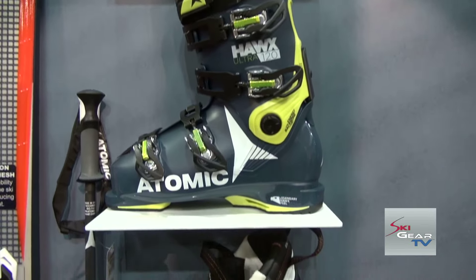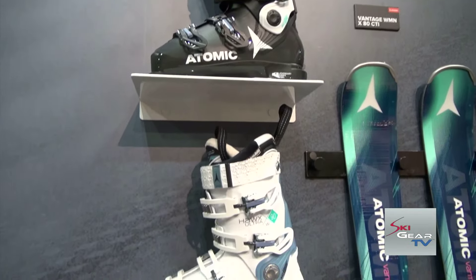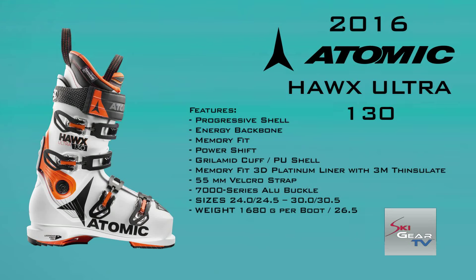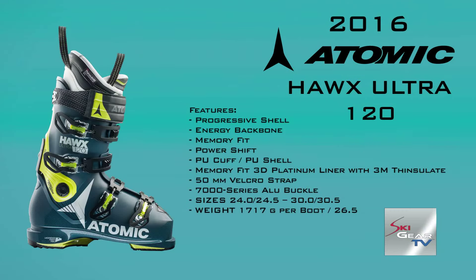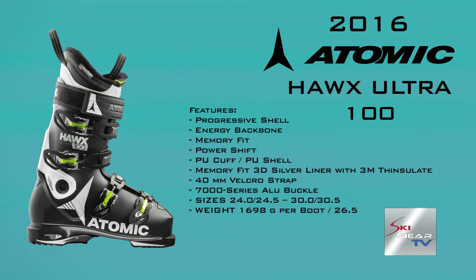We're really fired up. Probably the most exciting thing in our booth this year is the new Hawks Ultra — a 98mm last. Our Hawks boots historically have had a legendary fit. The super anatomic shapes of the shells have been award-winning and some of the industry's best sellers, and now we're bringing that to you in a 98mm last.